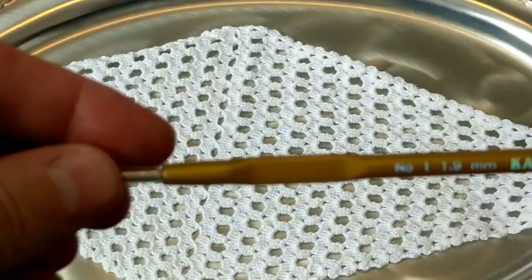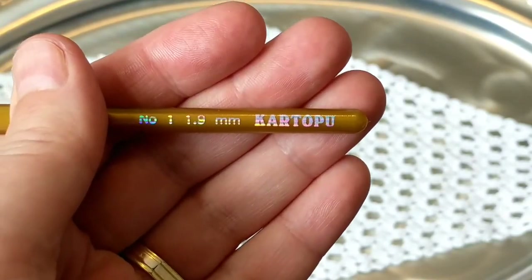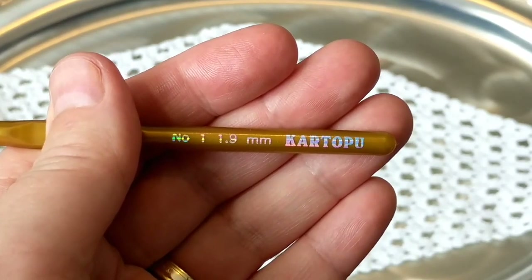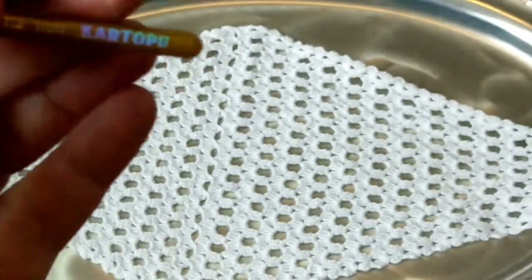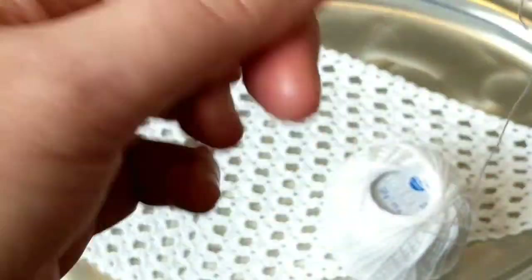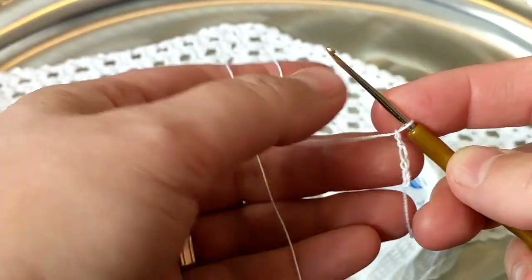My smallest Tulip hook goes to number 2 and I don't have a number 1, but I found this one - I think I ordered it from hobium.com. I regret not buying crochet hooks when I was in Turkey. I think this is a 1.9 - I'm just going to test it. You don't have to use the recommended crochet hook; it really depends on what you feel comfortable with.